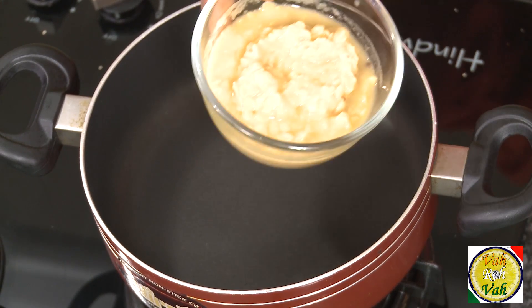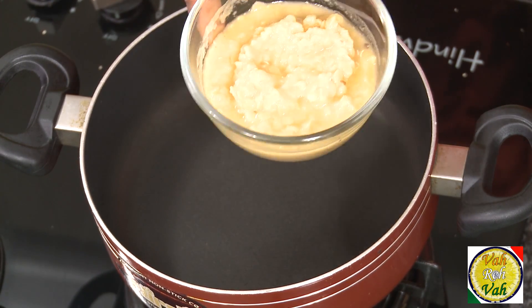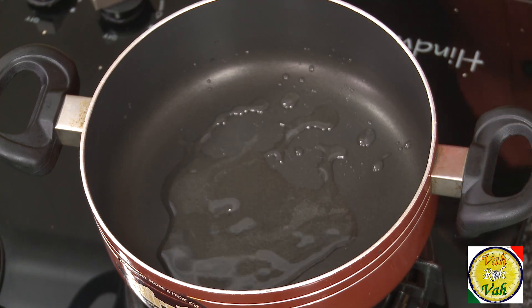This is so fantastic, so let's go ahead and learn how to make this dal. I have already boiled tuvar dal until it is nice and soft. Now we're going to do the tempering by adding oil in a pan.